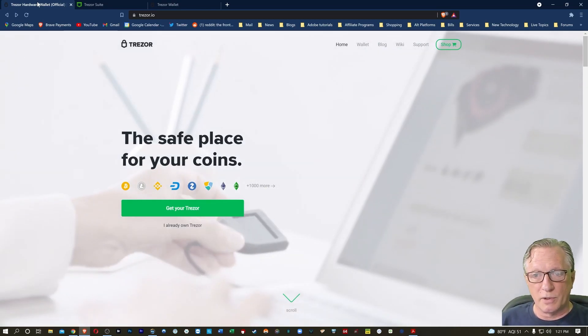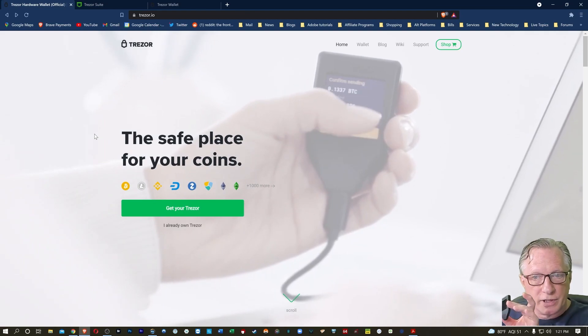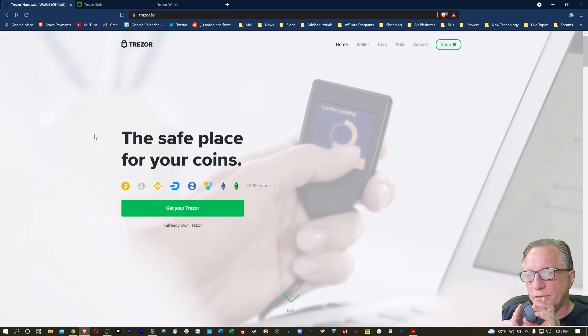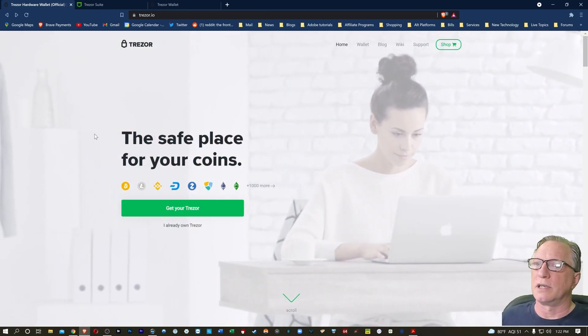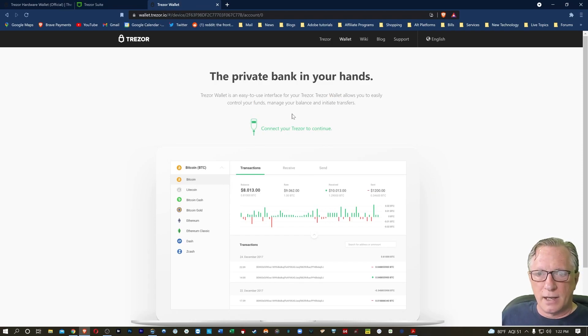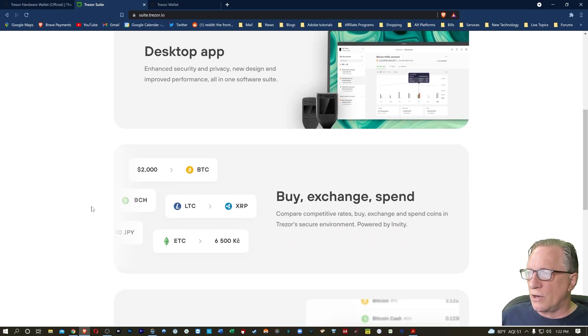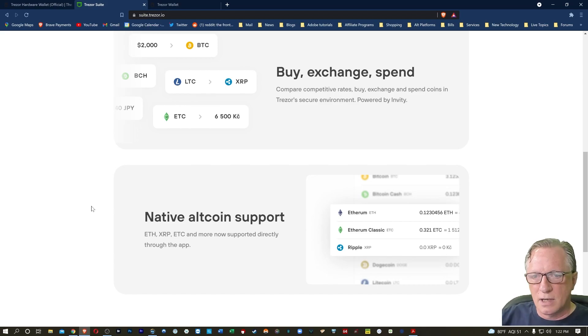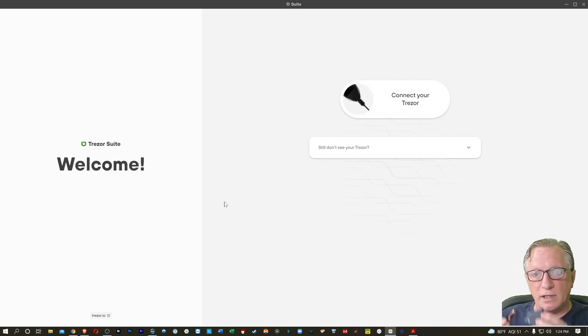Today I'll be showing you how to store cryptocurrency using the Trezor Model T. Trezor is a great way to store your cryptocurrency safely and securely. The private key is stored on the device separately, so no one can take the crypto out of your wallet unless they possess the device. The Trezor Suite is new software you can download for Mac, Windows, or Linux and install onto your computer. I've got a setup video linked in the corner if you want to see it set up from scratch, but I'm going to assume you've got yours set up already.